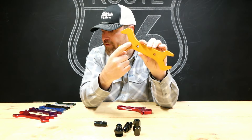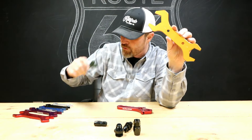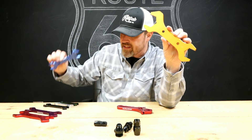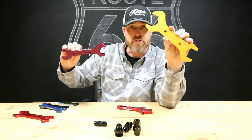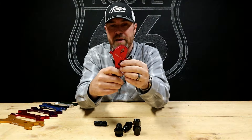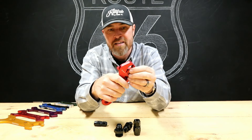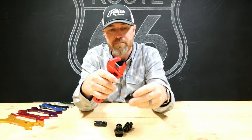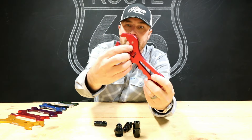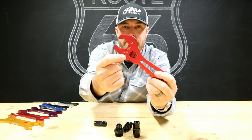They go all the way from 20 AN down to 3 AN. There's a 3-4 wrench, a 4-6, 6-8, 8-10, 10-12, 12-16, and a 16-20. They also make an adjustable — an adjustable wrench that does basically the same thing. It's also aluminum and you can just clamp it right on your fittings. It has a little guide on the side that gets you dialed in on whatever size AN fitting you're using.